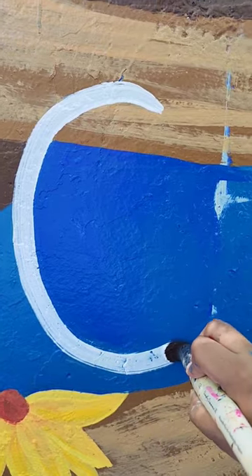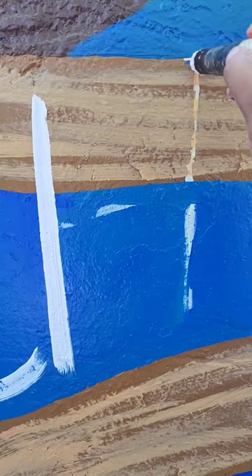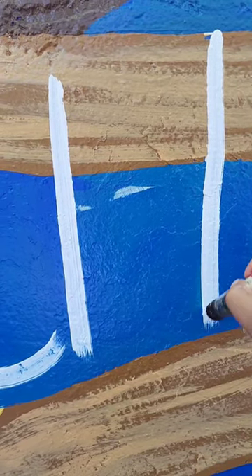And then here I am writing the letters. Can you guess what I'm spelling? Chosewood Park.